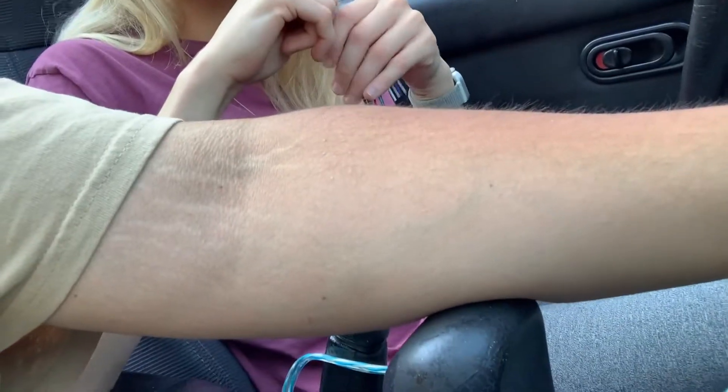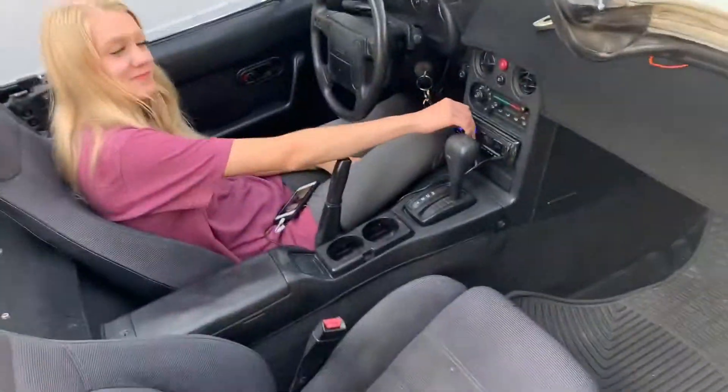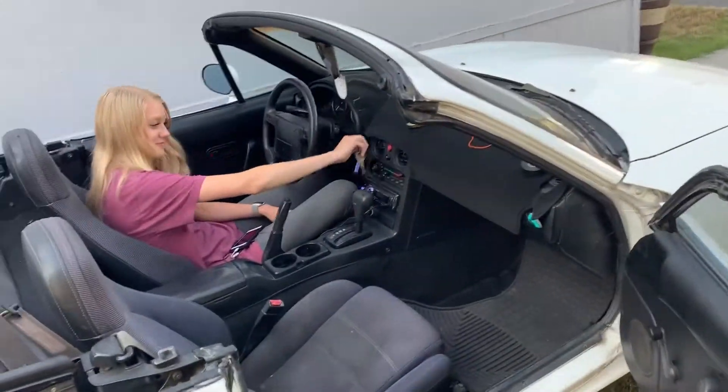I think these purple and blue wires are the back speaker wires — the actual speakers work, but I don't see any back speakers. Either way, it's not connected to anything so we're just gonna wire everything up and hope for the best. And it all worked out — it only took all day, but we got it installed.